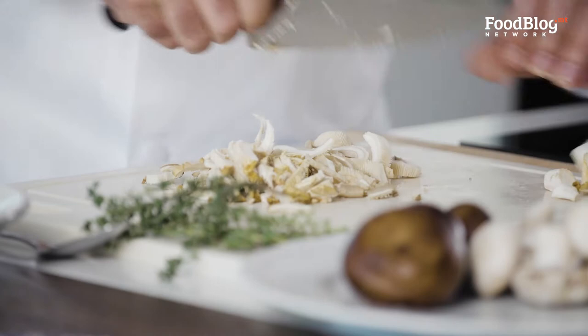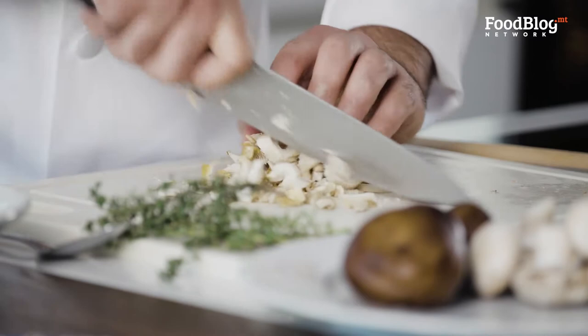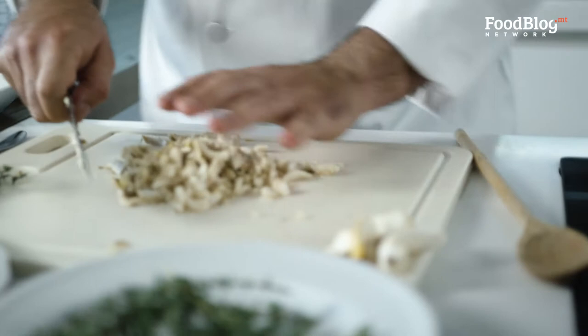Let's chop the mushrooms a little bit more. We also have some chestnut mushrooms and some normal mushrooms to get a nice, different taste. We have the guanciale over here, and we're going to add that after we finish cooking the mushrooms.